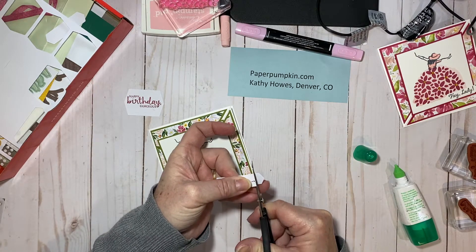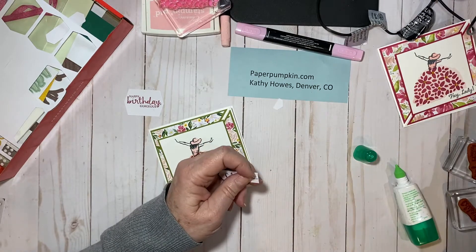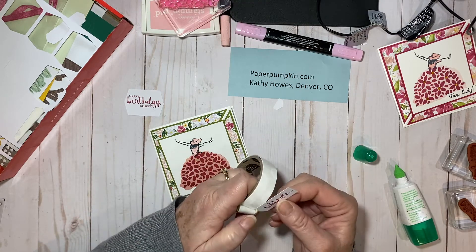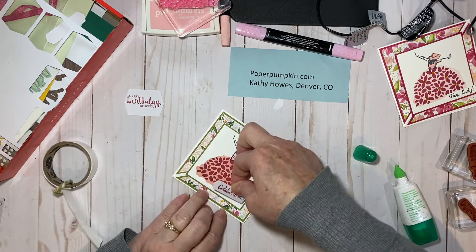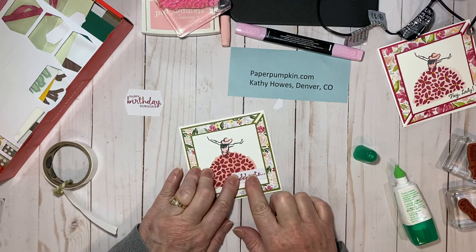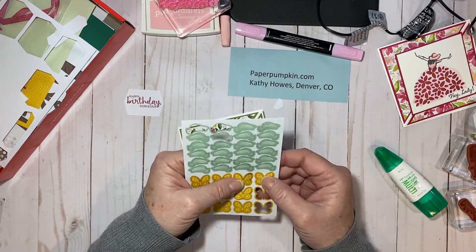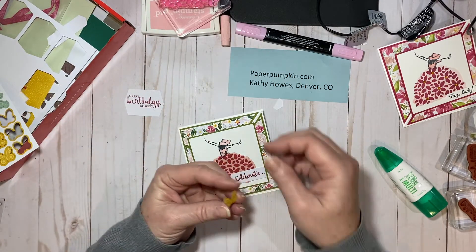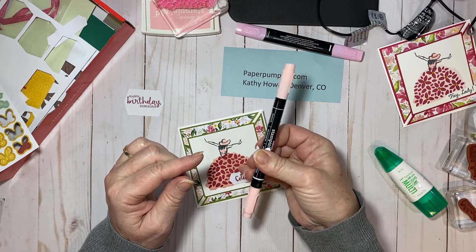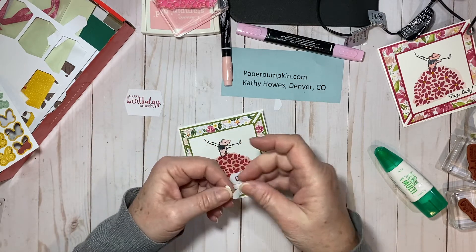I just want to trim off this end here. Then I'm going to take a couple of glue dots — one on the edge and one on this end — and lay this down all the way to the edge. Then also from the kit, I'm going to take this butterfly right here. I'm going to just roll it around the marker a couple of times — see how I do that? That gives the butterfly just a little curve so it's not flat anymore.